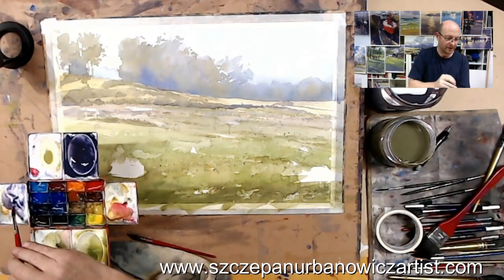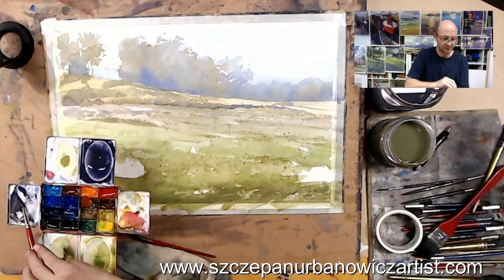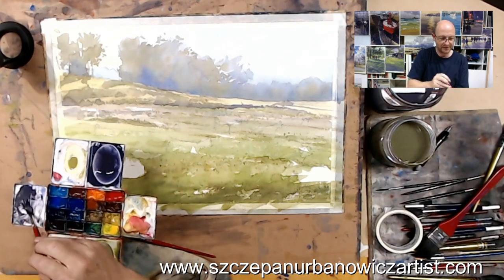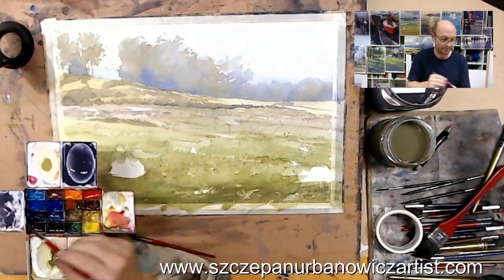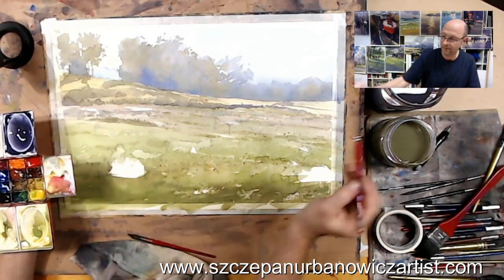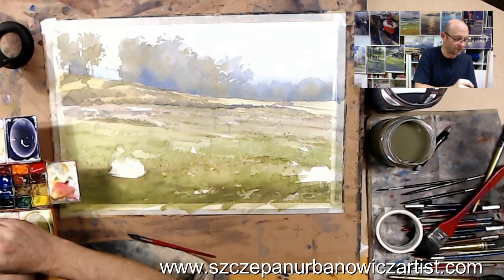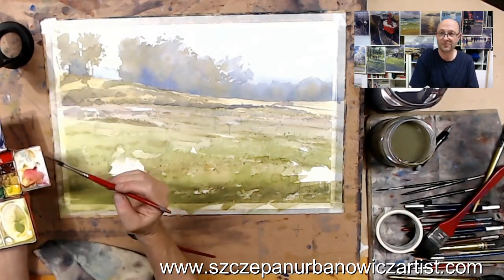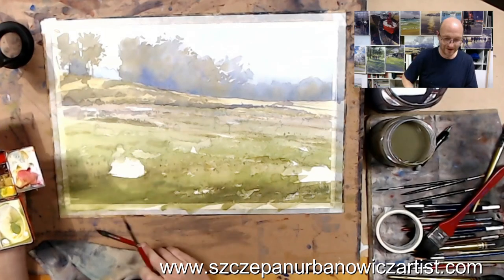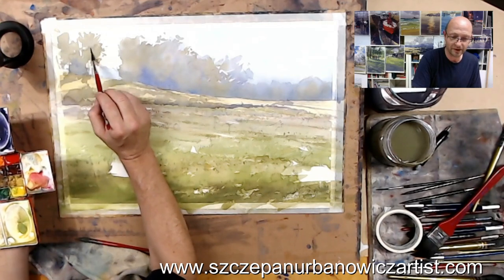I'll just place that — a real thin wash of it — over into this other pan. There are other colours there and I'm not fussed that they're mixing with that; that's okay. Here we go. I start light with a thin wash and work my way up. I try not to start the other way — that's just fraught with danger — so we'll just work our way over the top.